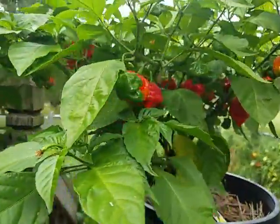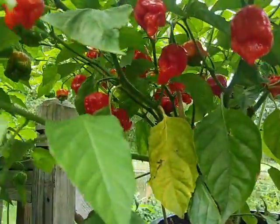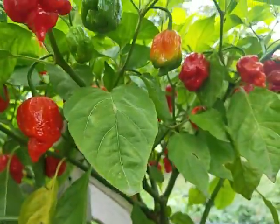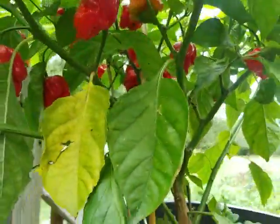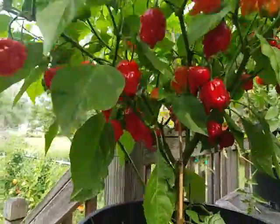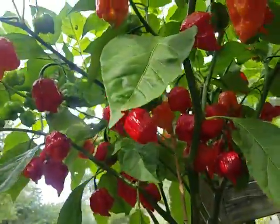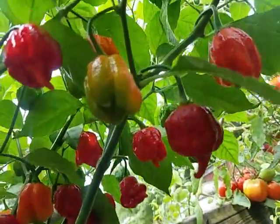Carolina Reaper still got a decent amount of green ones on here, but we've got plenty of reds under here — plenty that are ready to come off. We'll probably yank about 10 off each one of those today, and this one here we'll probably lose about 20. This is the Naga Viper — she's got a lot of wicked looking peppers under here that need to go.